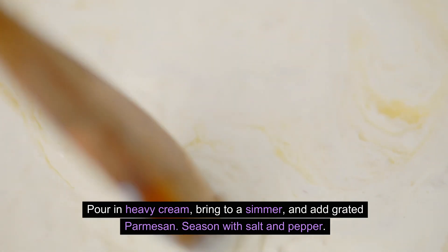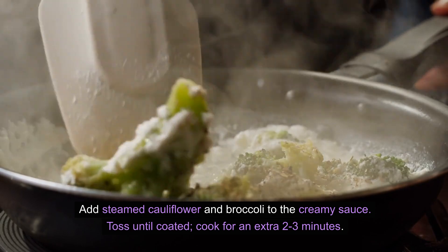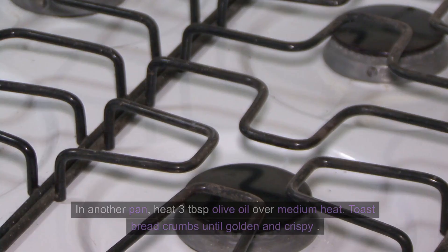Season with salt and pepper. Add steamed cauliflower and broccoli to the creamy sauce. Toss until coated and cook for an extra 2-3 minutes.